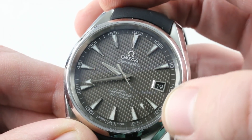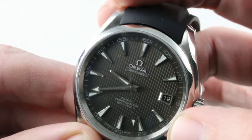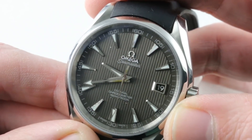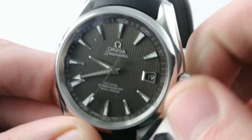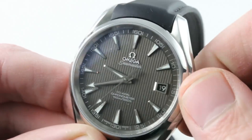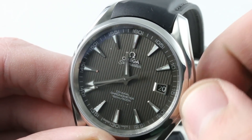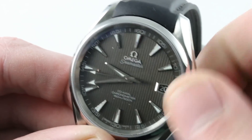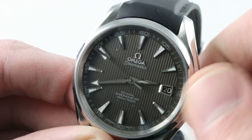There's an outer step to the seconds and minutes track with Arabic numerals every 5 minutes and all applique high-loom indices for the hours. The watch is a co-axial chronometer and 150 meters water resistant. There's a handsome polished and faceted aperture for the date disc, and the watch is a wonderful traveler's piece — you can adjust the hour without stopping the watch, making it ideal even for crossing the international date line in either direction.